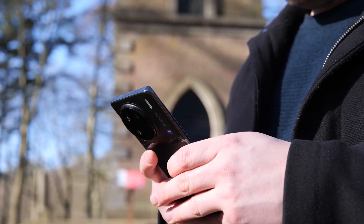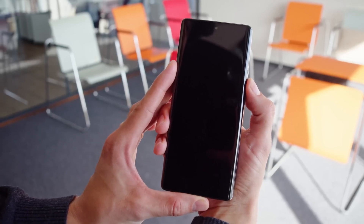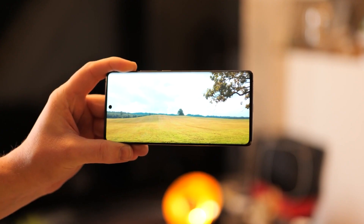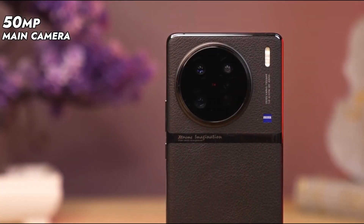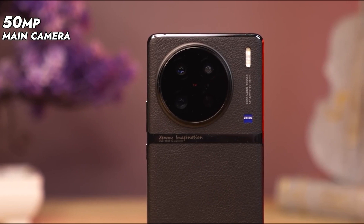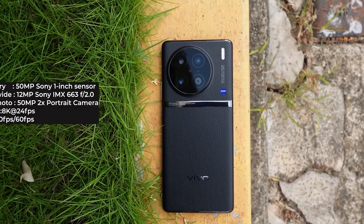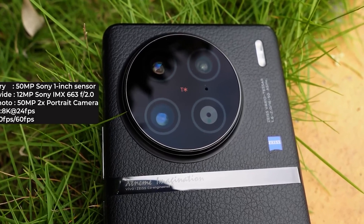The Vivo X90 Pro feels pleasantly comfortable and deceptively light in the hand despite its overall size. It's not the lightest phone available, weighing 215 grams, but it handles its weight nicely and is manageable for daily usage. That said, beyond the leather finish, the phone's back is very cluttered with several logos and a large camera module. The Zeiss logo and the Vivo logo are discreet, while the protruding camera module and the metallic strip are more conspicuous.